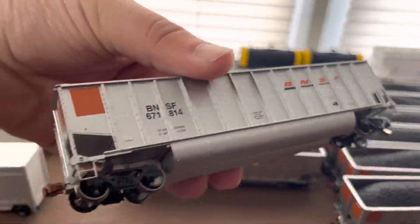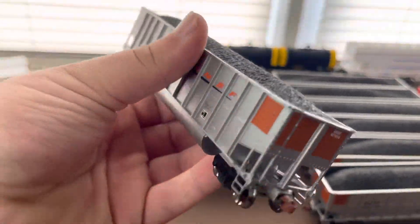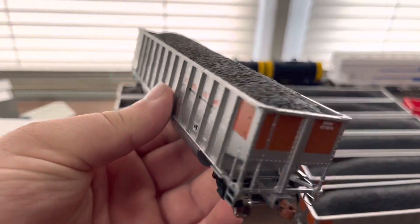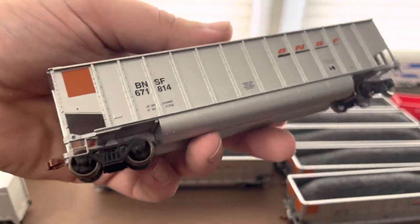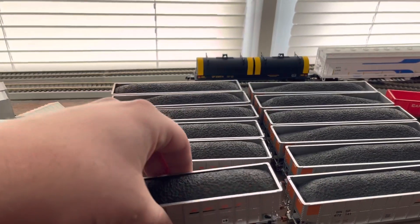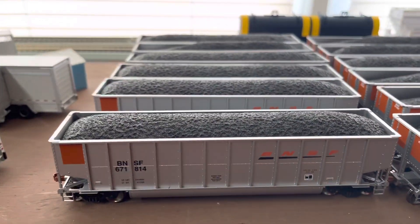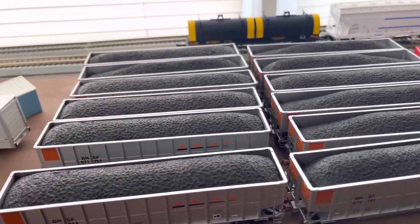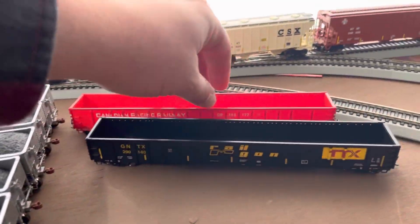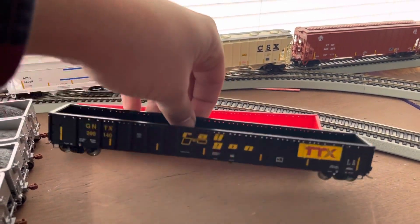They're pretty nice cars — not the most detailed, but they're the operator series so I'm not worried. I would have got the rivet counter series had they come out with it in this road name, but they didn't. I've got plenty of Smokebox Graphics and FRI striping to stripe these cars up and get them looking good. I also got two Walthers gons that came in.